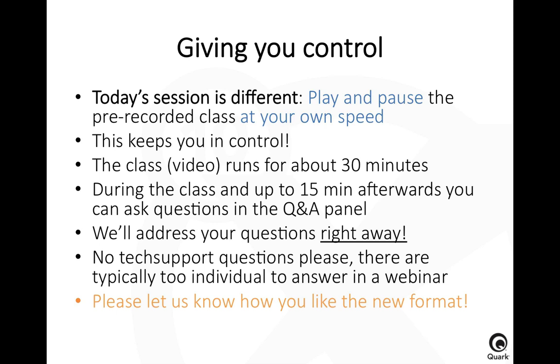We'll stay online for about 15 minutes after the video has stopped and we're going to address your questions right away, so please fire away — except for tech support questions. Tech support questions are typically too individual to answer in a webinar. I would also like to know how you like the new format — is it more attractive than a live session to have it play at your own speed, where you can play and pause at any second?